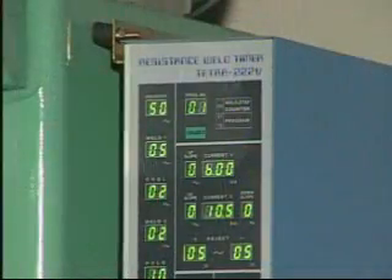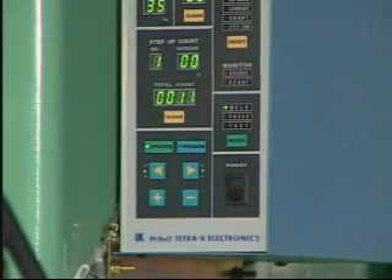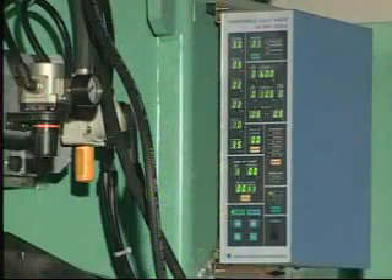Finally, workpieces are placed onto the shelf. This completes one cycle's motion. According to different workpiece dimensions, weld currents and pressure can be set by the current controller.